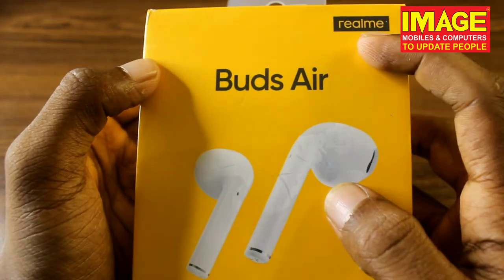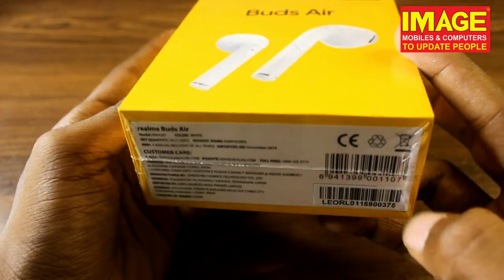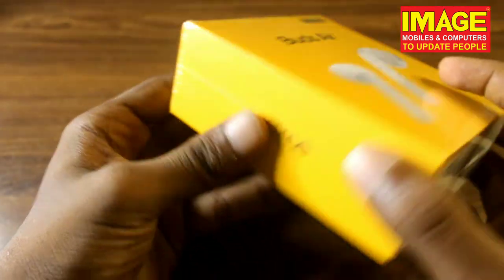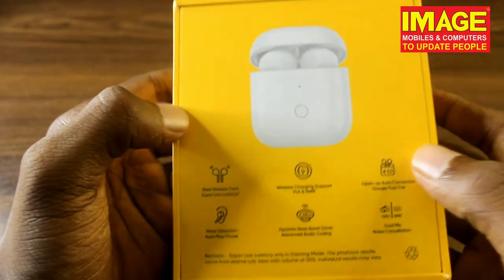First, we have our Realme brand logo. Then we have our Buds Air with photos on the front. Then we have our back line details — we have white color and our branding. Then we have a box side photo of the Buds Air.